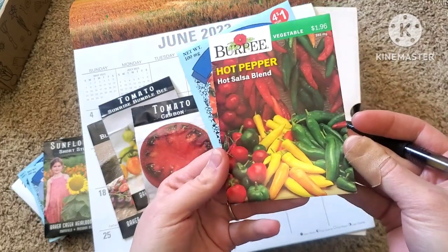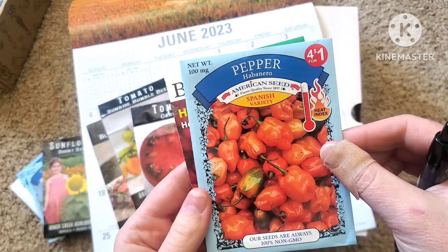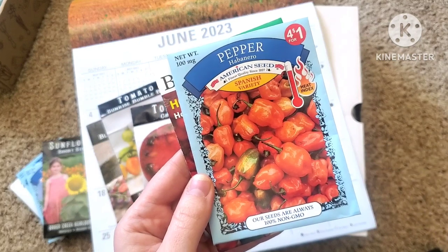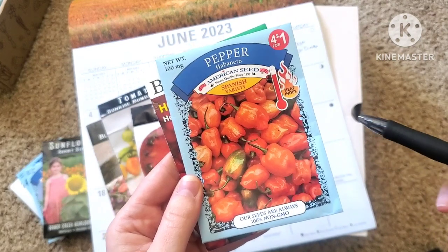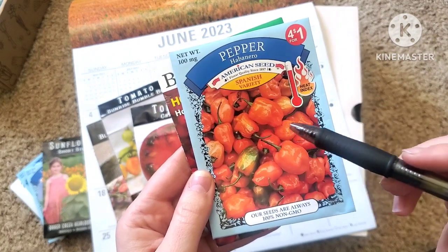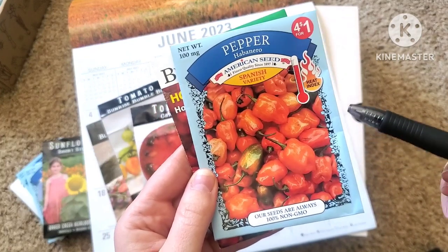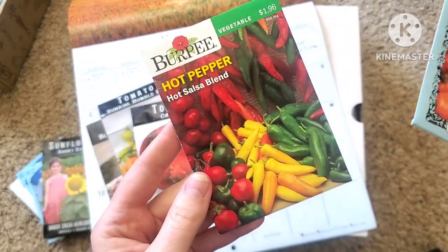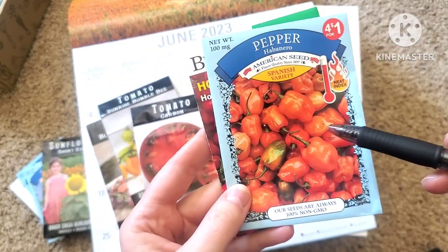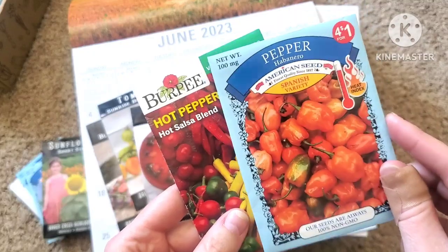I'm going to be growing just this hot salsa blend, which has a bunch of different peppers in it. I'm really excited about the habanero peppers this year — I grew some of these last year unintentionally and they were my absolute favorite. The spice on these, if you like hot, was better than jalapeños and all the others I'd grown. I only had one plant, but these were my favorite, and I'm going to try to grow a lot more this year.